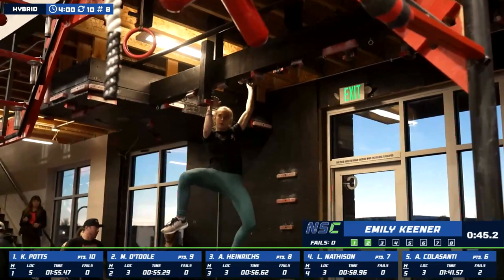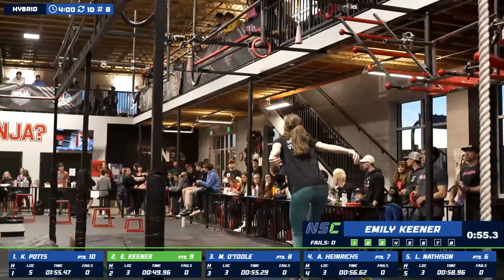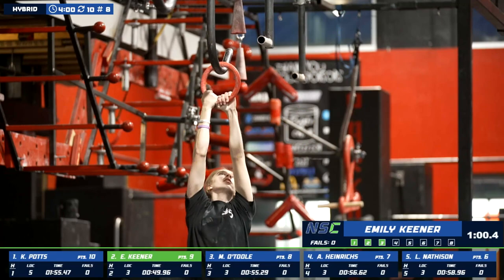Good twist there of the shoulder, making that transition down. Smooth so far. She's got sixth place at the Wolfpack Ninja Tour back last summer, and fourth at the UNA Finals Pro Division this past year as well.